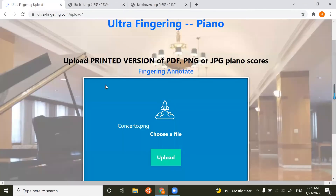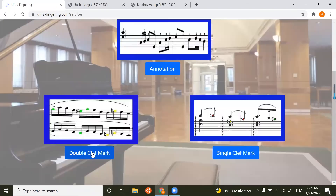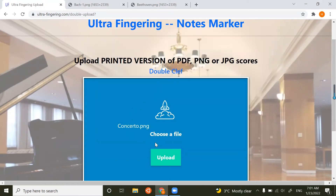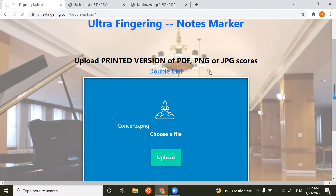Now I will demonstrate the next part, which is the double clef mark. I will choose a file — exactly the same file as last time — and click Upload. Same processing prompt, but it could take a little shorter.